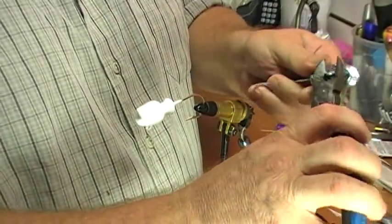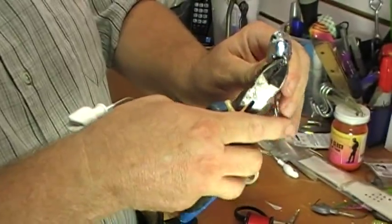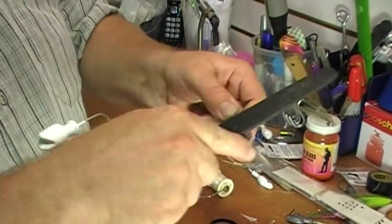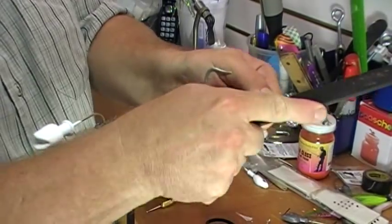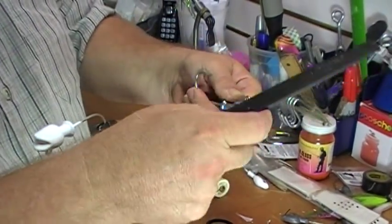We've just taken this jig out of one of the molds, let it cool off a little bit, and what I do is I clean up the eyes and file down all the unnecessary lead that's on it. I also take off the eyes because I put my own special 3D on them, and we just file them down until it's flat on both sides.